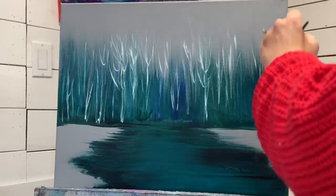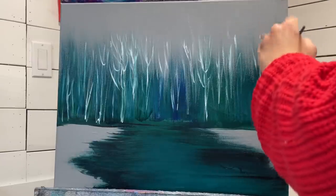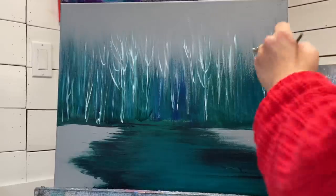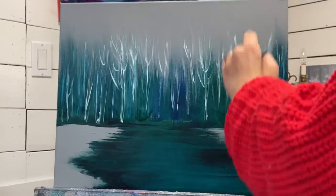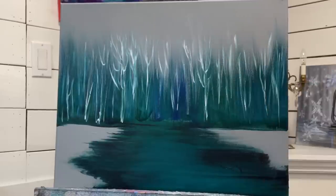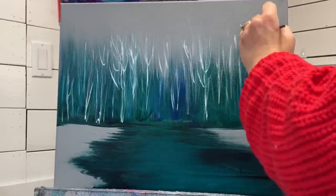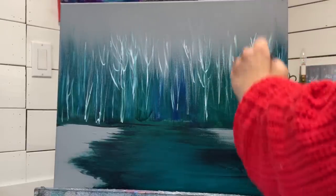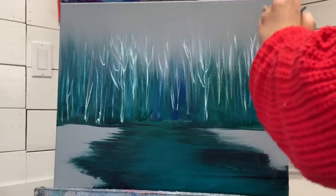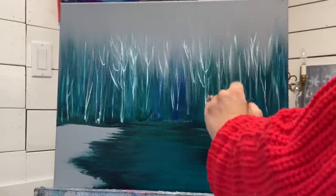I'm going to add a few more of these skinny tree trunks and then come in and add the tops of the trees and a little bit of frosty looking foliage with a soft mop brush. If you don't have the same mop brush I'm using, use any type of stipple brush or any brush in a stipple type of brush stroke.